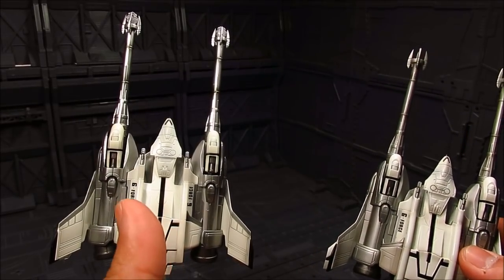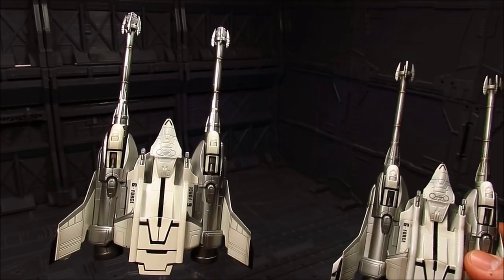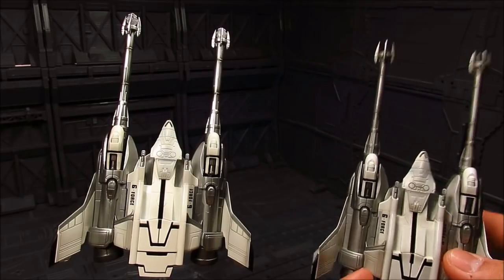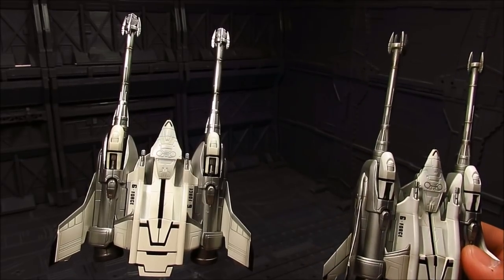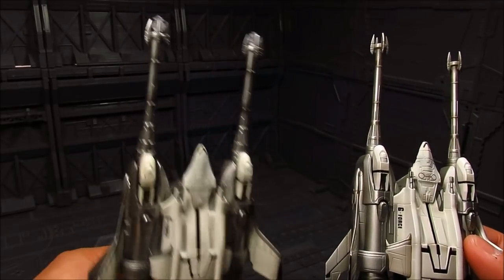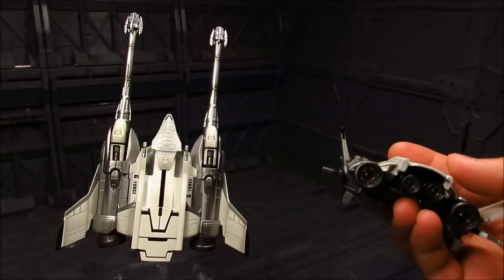The Super Mecha Godzilla set does not have the effect parts, nor the thing that goes on the forearm of Mecha Godzilla. Those are things I wish they could have added to make the whole set complete. So there is still some merit in getting the old one.